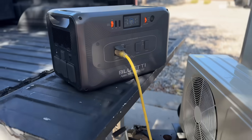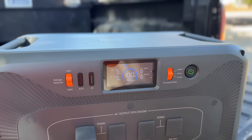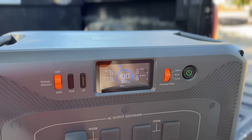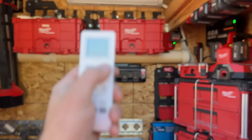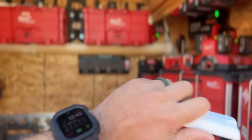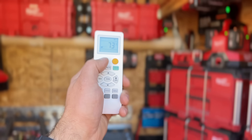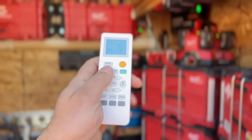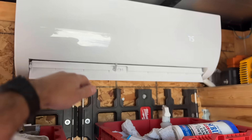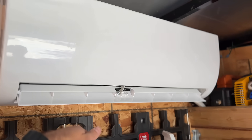So we have our mini split plugged into this outlet right here. We're in 120 volt — we're going to click the AC button and that's going to power on our AC. We've got our remote mounted right here with some double-stick tape. I'm going to put this in heat mode and bump it up to 75 — it's a little bit chilly out, it's 58 degrees. We'll give that a couple minutes for the condenser to come on. We saw that the flaps opened up, we've already got air coming out, so we'll check the condenser and see when that kicks on. Looks like it's kicked on.